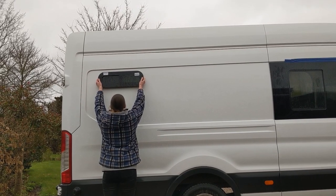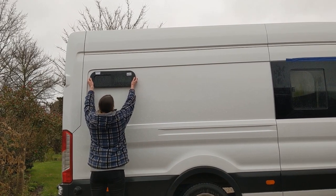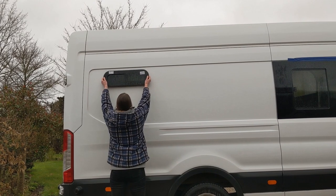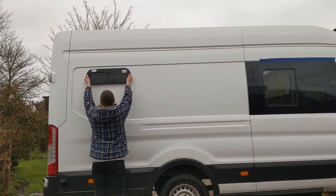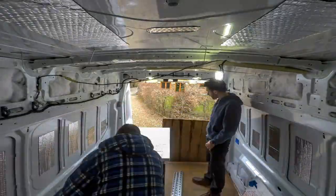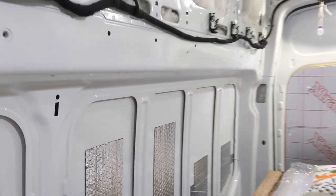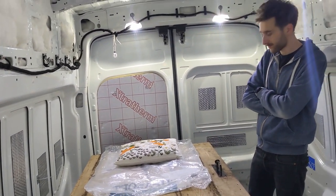We're trying to get this in the right place because it's tricky - we obviously haven't built the bed inside yet. We want it to be just a little bit higher than the bed so when we're lying in bed we can look out the window, but not right at the very back of the van. So that looks pretty good.